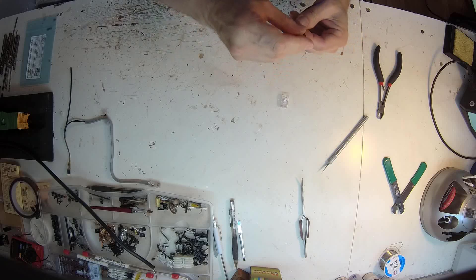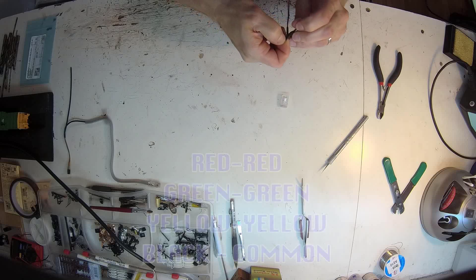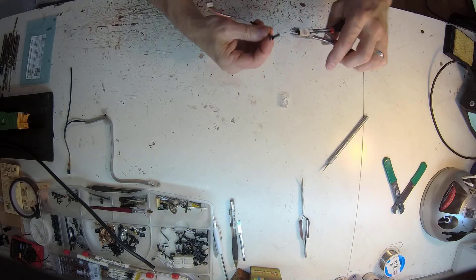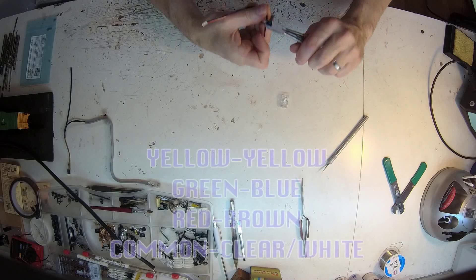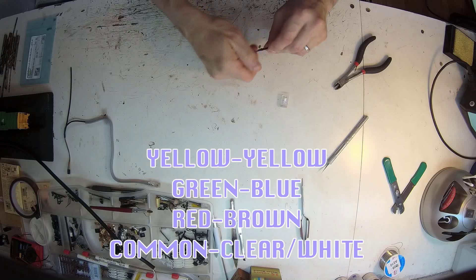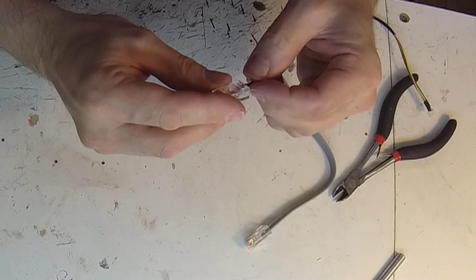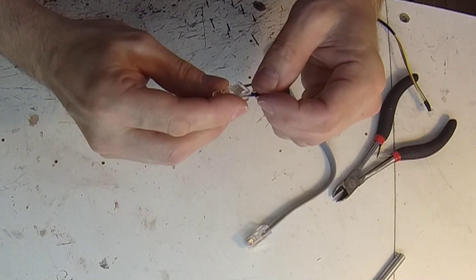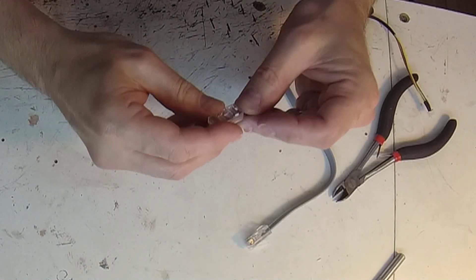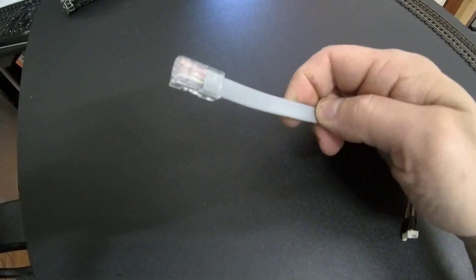The middle four wires are for the common and the red, green, and yellow signal lights. On the signal cable the wires make sense — red for red and so on — with the black wire being common. But with the old Atlas wire coloring it's the following: yellow is yellow, green is the blue wire, red is the brown wire, and the common wire is clear. Line those up and insert them into the middle slots with yellow starting on pin 3 of the RJ45 connector, from the right side as seen upside down. If you get confused, just compare to one of the Atlas cables for reference.